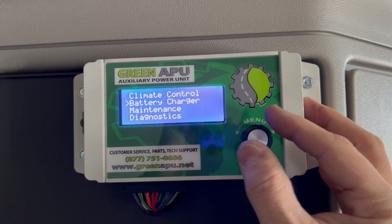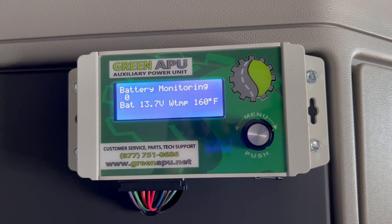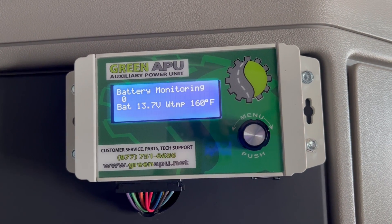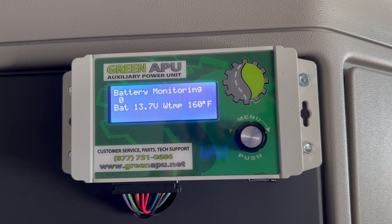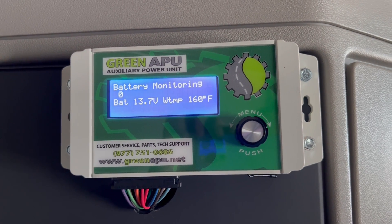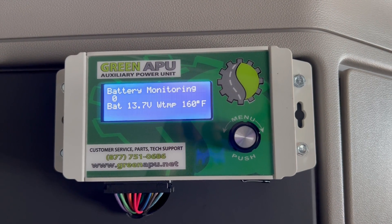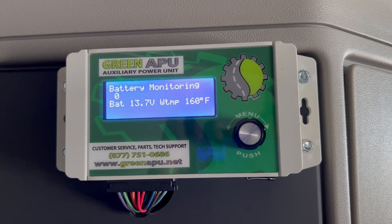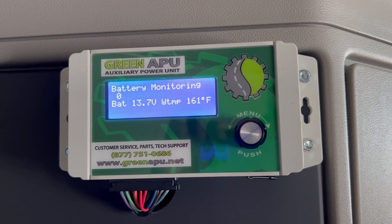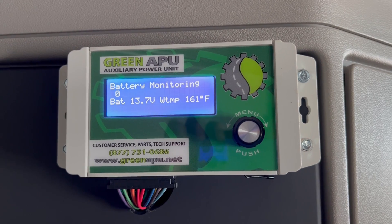To do that, just go down to your second option, one click to the right, and click it. Now it's monitoring the battery. You won't hear the APU start right now because it doesn't need to. You can see our batteries are at 13.7 volts and our water temp is 160 because this unit had been running for a little while — so there's nothing that needs to be done. But as soon as those batteries were to go below 12.4 — if you had a refrigerator, older batteries, or some kind of parasitic loss — it's going to automatically start. Same thing with water temperature: as soon as it goes below 32 degrees, it'll start up, run for two hours, shut itself off, and cycle on like that.